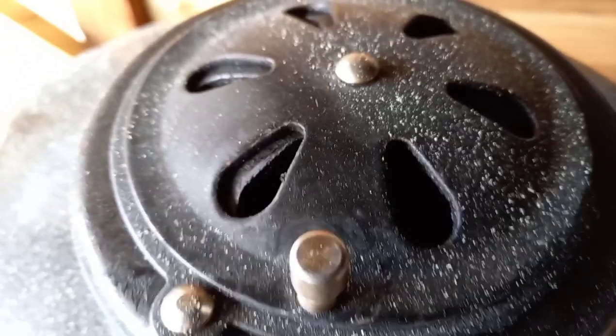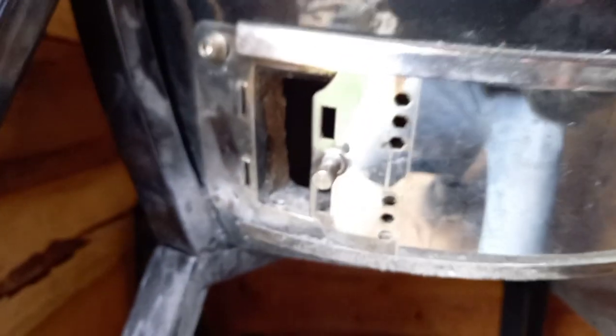The next vent setting is one finger on the bottom vent, and the top vent cracked open just a little bit more — about halfway. This should give you around 150°C, which is slow roasting temperature — not really low and slow, more like a hot and fast low and slow. You can do pulled pork at this temperature and instead of taking six to eight hours it takes three to four hours, depending on the size of what you're cooking.